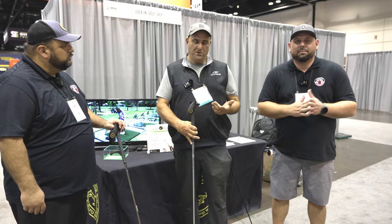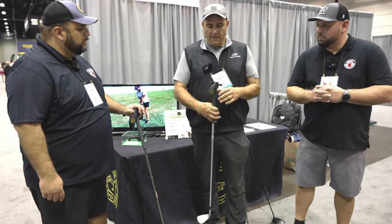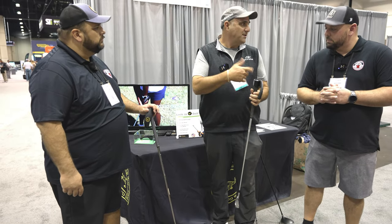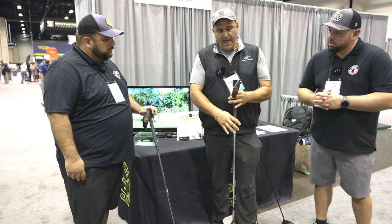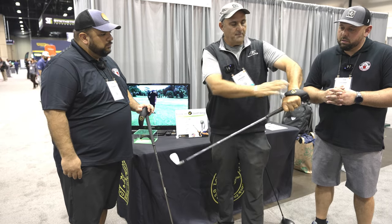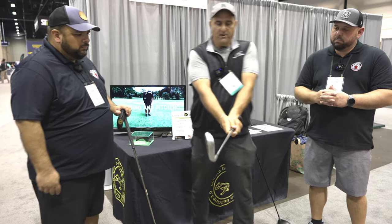So this is called the Lock-In Golf Grip. What it does is it forces you to grip the club properly and consistently every single time. You can set it to strong, weak, or neutral. For example, I have it set to strong — you put your hand in here and slide it back to the back of the grip. It locks your hand in place. Take this hand and just cover up your thumb.